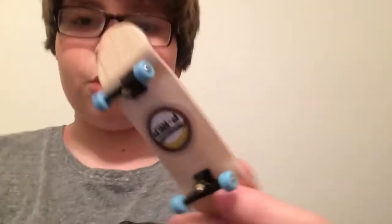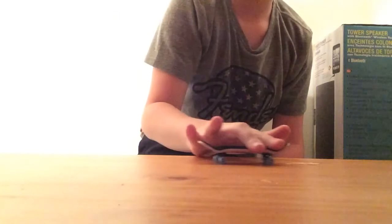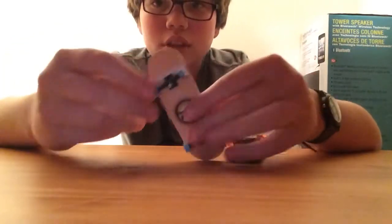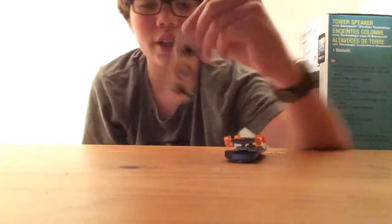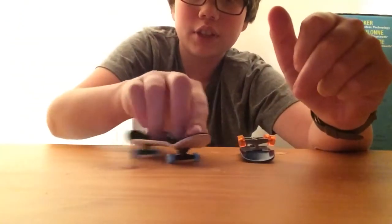That's the board, and let's do some tricks on it. Okay guys, that was some tricks, and overall I would give this board a 4.5 — or 5 I guess. It's a 5 star rating, just because it's awesome, and it actually does a real kickflip.